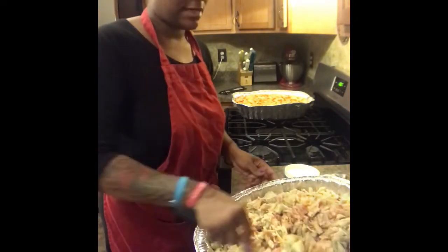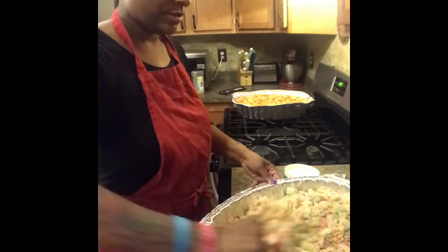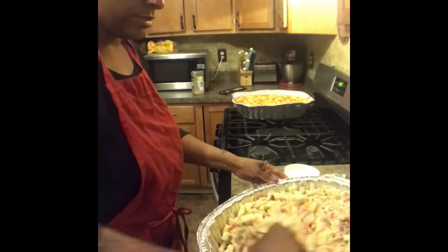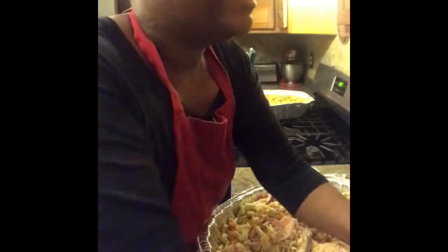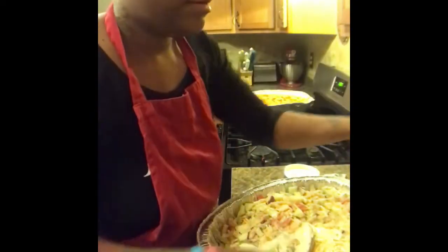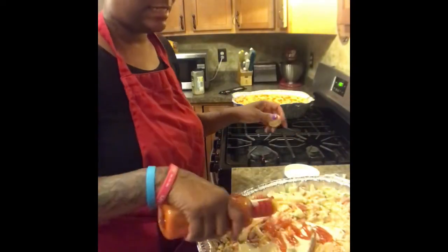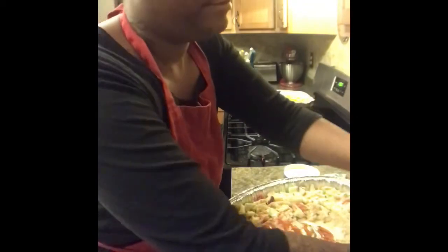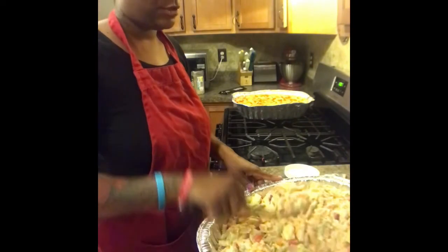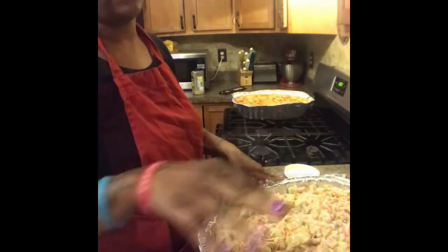I always like to add stuff as I go to make sure everything is evenly distributed. I'm going to add a little bit more ranch and a little French — it ain't gonna hurt, just a tad. Mix this all together — make sure you mix it really well.